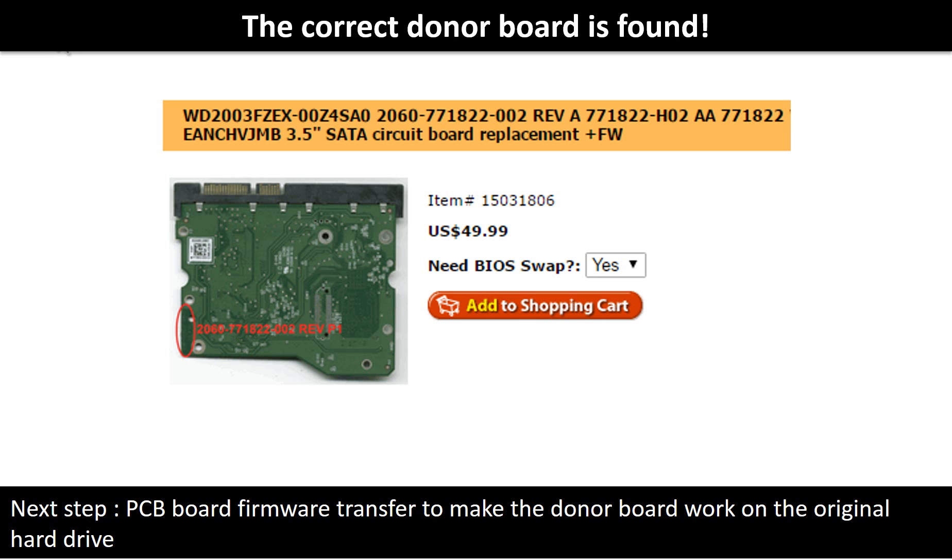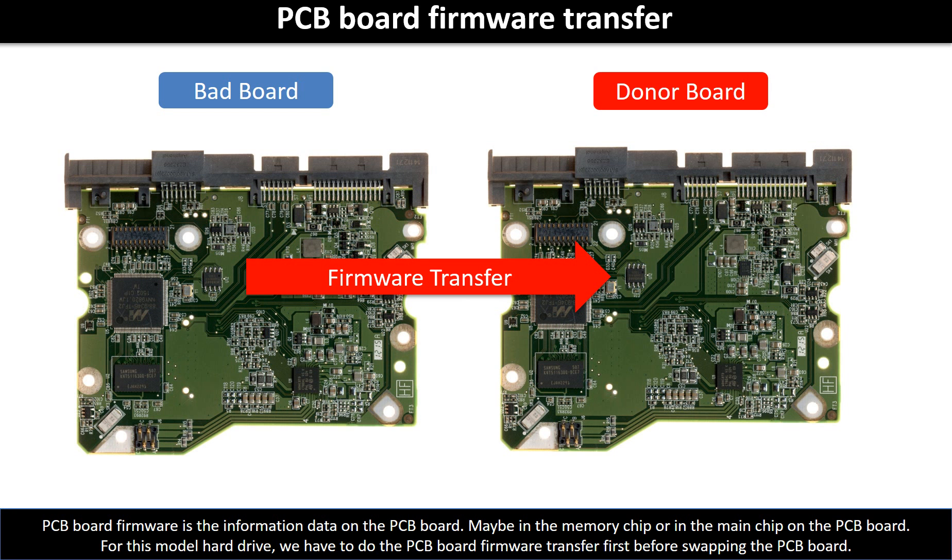After finding the hard drive model number and the PCB board number, we use them as a reference to search for the correct donor board. We found the correct donor PCB board, but this is only the first step. The next step is we have to do the PCB board firmware transfer to make the donor board work on the original hard drive.